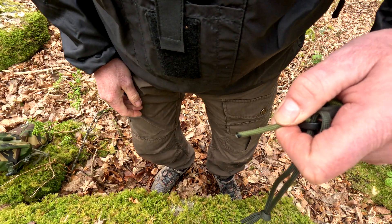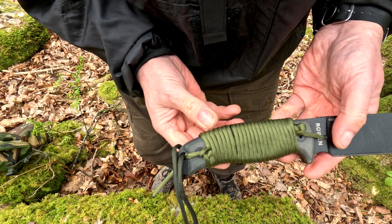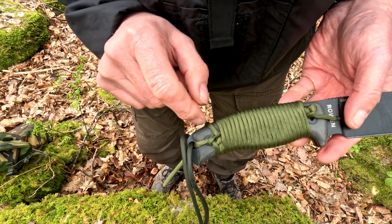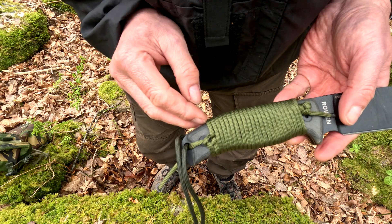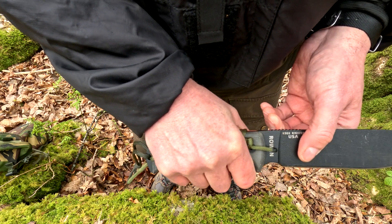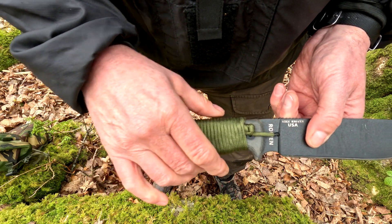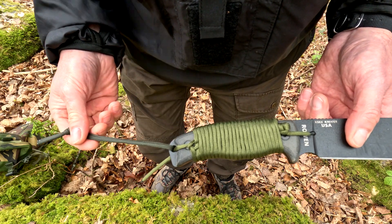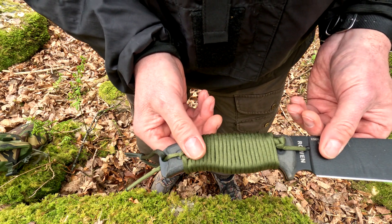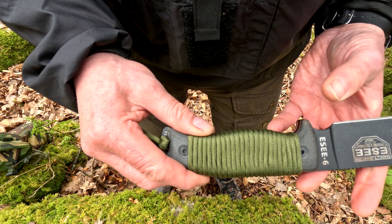Give that a minute and yeah, that is it basically. That's what it looks like — you feed that up, it won't fall down. It might move a little but it won't go any further. It's really nice in the hand, feels very comfortable. Of course you could take this cord off, use it, and put it back on again — there's no glue, it's just knots.